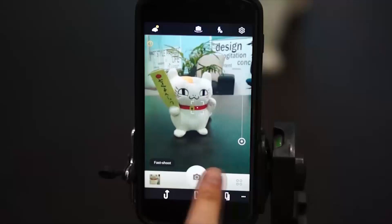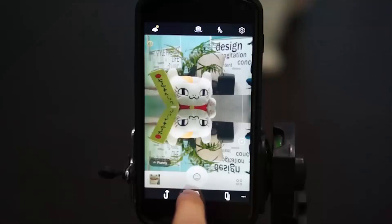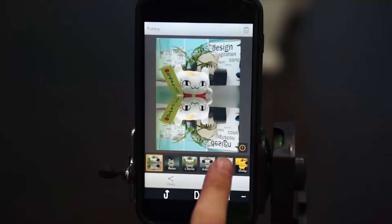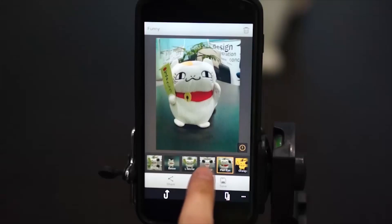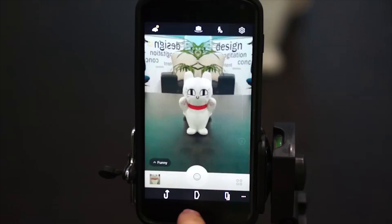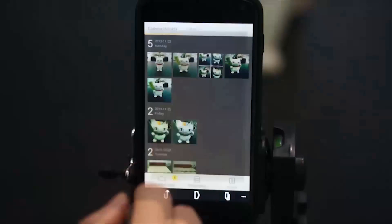We have something interesting in finding cam. Select it while live effects are available. We can make finding photos easily. It's really interesting, right? It's so easy to browse photos right after shooting.